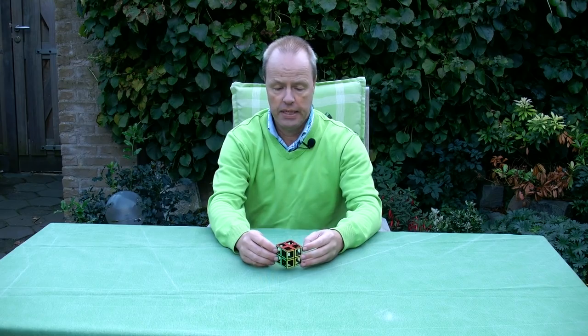Hi, I'm Oscar van Deventer, and this is the holo 2x2x2. You've seen my holo cube, which is a 3x3, a long time ago, and several people asked me, can you also make a holo 2x2x2? So here it is.